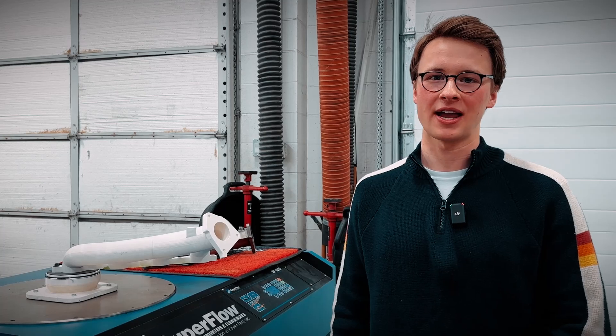We're down here in the R&D Bay at BD Diesel, and I'm going to walk you through the design validation process of both our stock and performance manifolds.